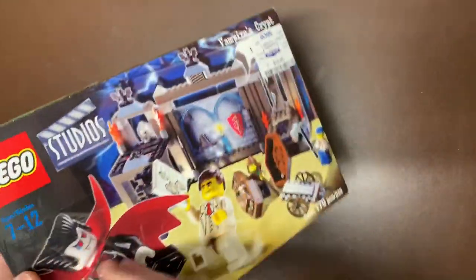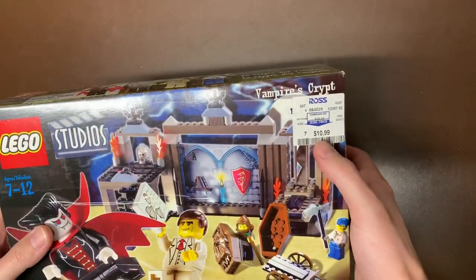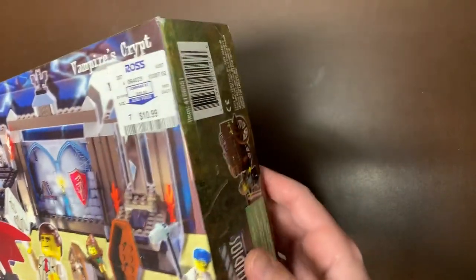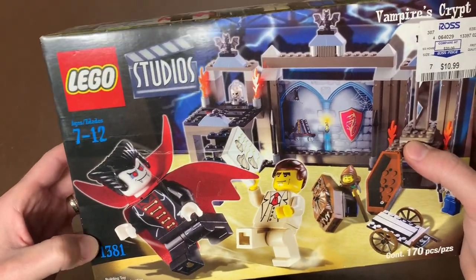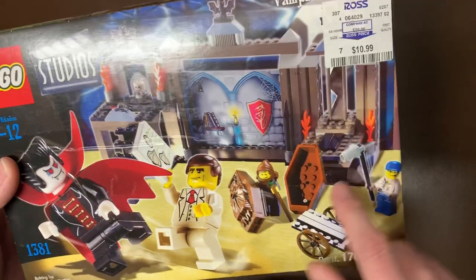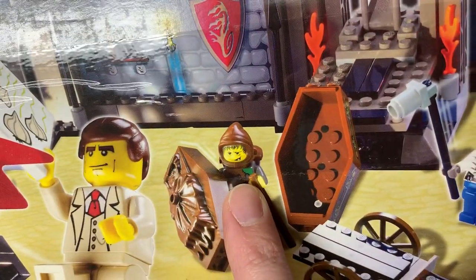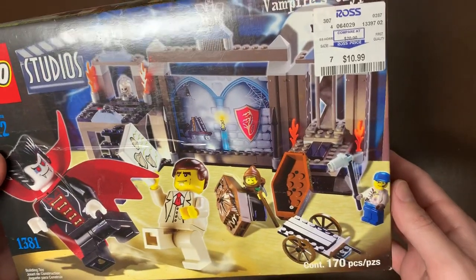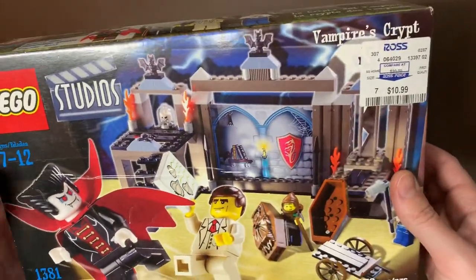Next up we have a LEGO Studios set. This one does have tape all the way around it — still totally sealed, but I'm guessing they got a lot of them from Ross and Ross just taped them for some reason. This is set 1381, a very early set — the Vampire's Crypt. It has the old-style coffin, which is actually a very valuable piece. The figure is really cool too — we have Mr. Vampire himself, the movie set crew chasing him around with garlic, and some cool printed pieces as well. Really cool-looking classic set.